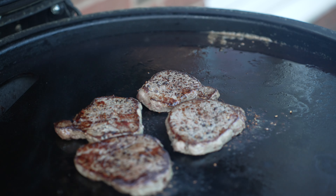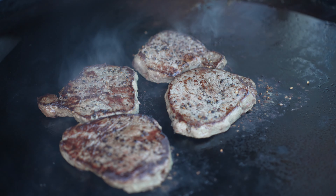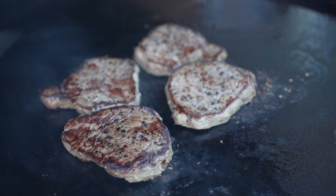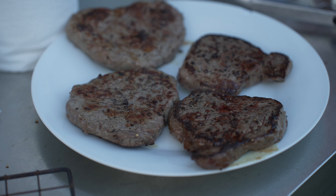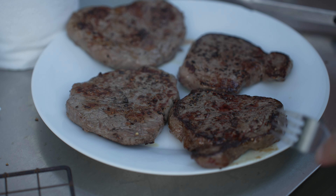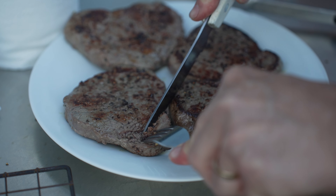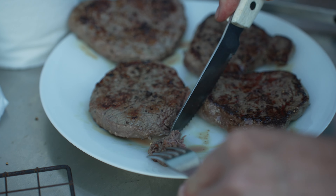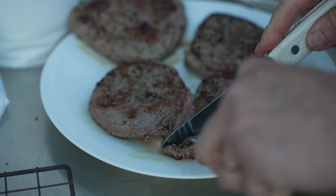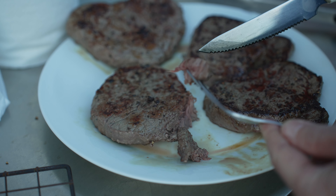These are looking good. Let's get these steaks off then — they must be medium now, let's get them off and see what they look like. So here we are, steaks done, let's cut into one. That's nice — medium well. Look how soft that is. Look at that, melt in your mouth.